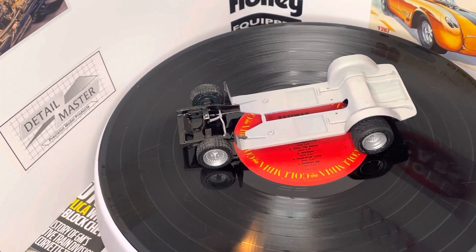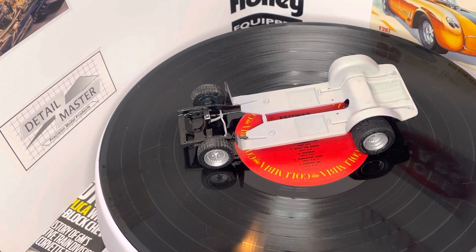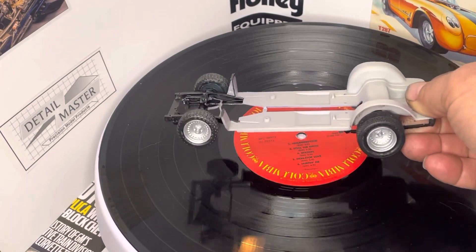Hey guys, how you doing? This is Jay over at Slow Ride Model Cars. What's everybody been up to? I've been working on my street machine — I'm doing the '70 Challenger. This is the chassis.